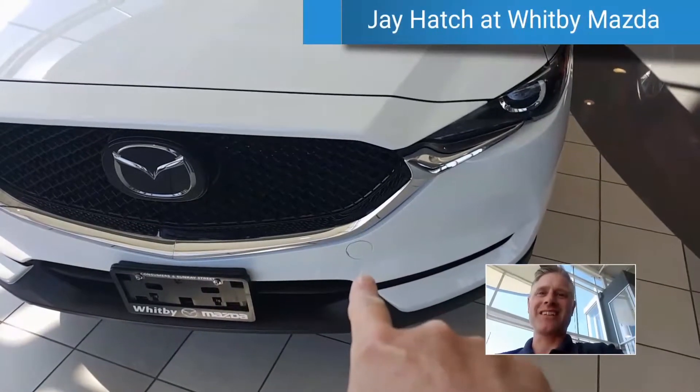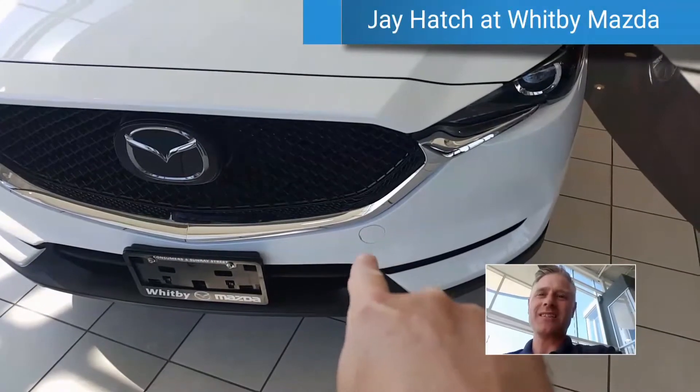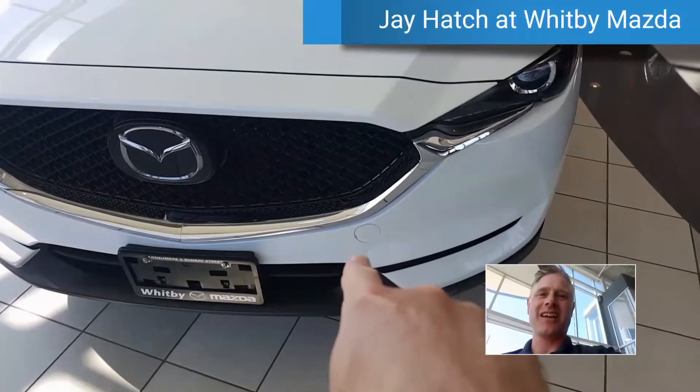Hey guys, my name is Jay Hatch, your sales and leasing consultant at Whitby Mazda, and I'm doing a quick video on what this little guy here is all about. Some people get confused.